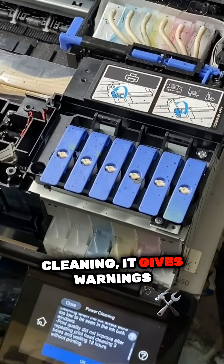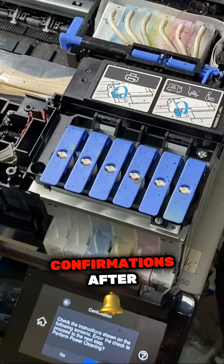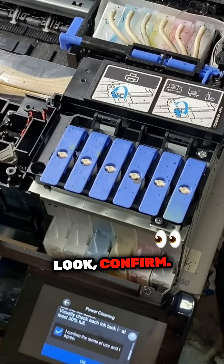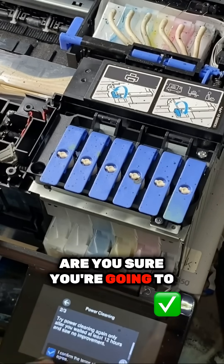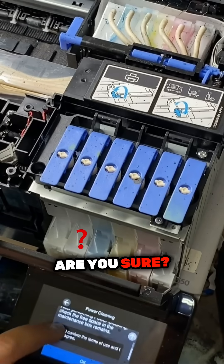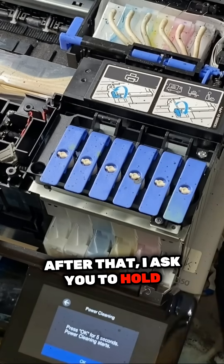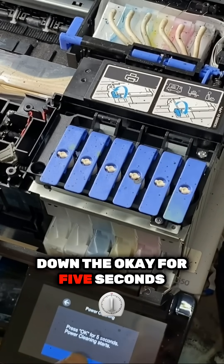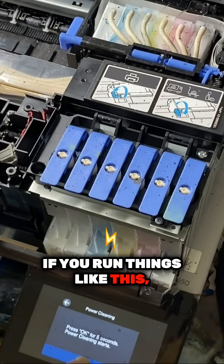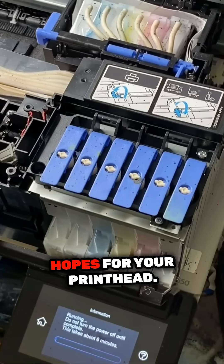So when you do the power cleaning, it gives warnings after warnings and confirmations after confirmations. Look — confirm: are you sure you're going to kill the print head? Yes. Are you sure? Are you sure? Are you sure? After that, it asks you to hold down the OK button for five seconds. If you run things like this, it's scary, and you pretty much give up all hopes for your print head.